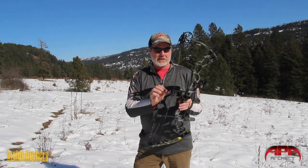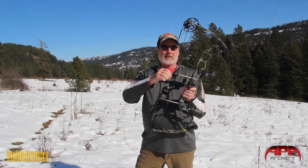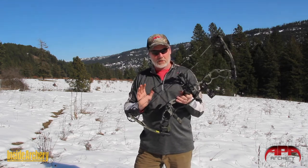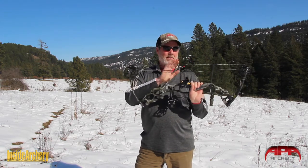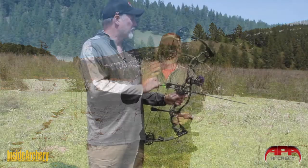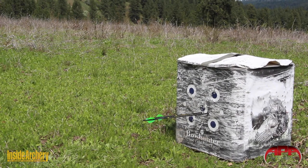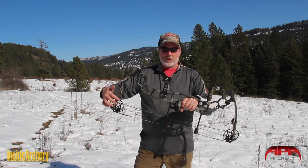Speaking of tuning, the new micro tune system uses roller carriers carrying the bus cables. You unlock the lock screw and can advance or retard the bus cables to get everything perfectly synchronized and tuned. Between the XS tune mods and this micro tune system, you can keep this bow shooting perfectly. There are also tune marks marked into the cam so you know exactly where things need to be, and if you see them getting out of sync you just advance or retard them back to where they should be.